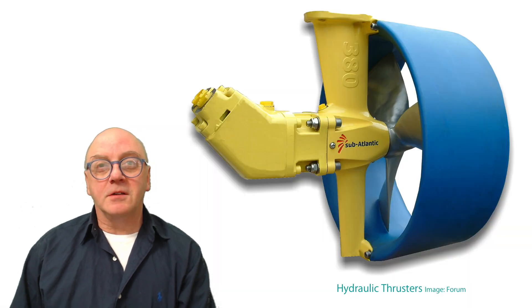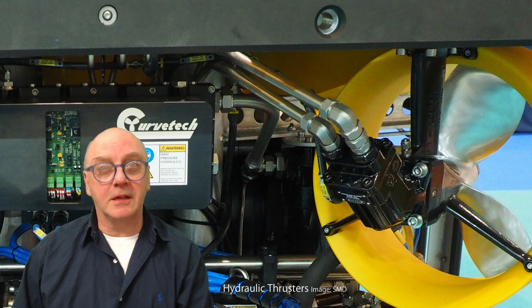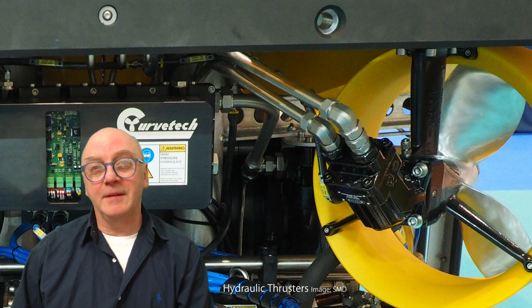These hydraulic motors basically consist of a supply and return line. They're commonly called A and B service lines, because to get the thruster to spin in reverse, the incoming oil is simply switched from line A to line B.